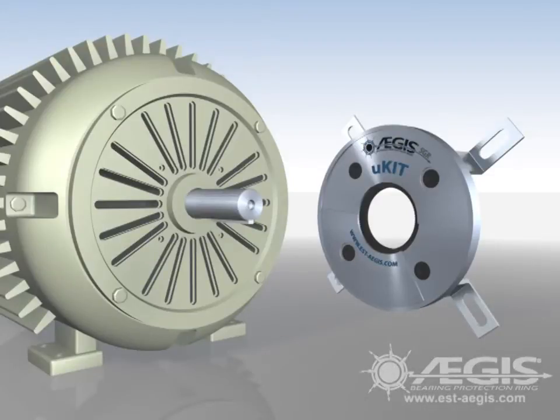Variable frequency drives, or VFDs, save energy. But they also induce voltages on the shafts of the motors they control — voltages that destroy motor bearings and dramatically shorten motor life.